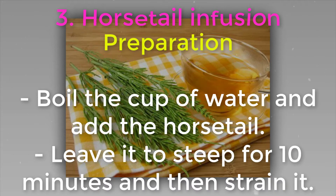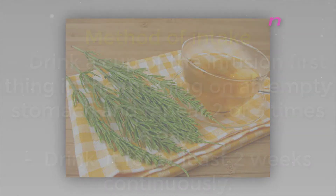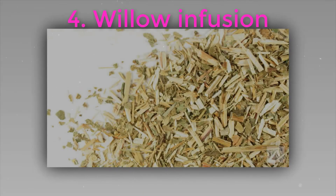Preparation: boil the cup of water and add the horse tail. Leave it to steep for 10 minutes and then strain it. Method of intake: drink a cup of the infusion first thing in the morning on an empty stomach and repeat two or three times a day. Drink it for at least two weeks continuously.